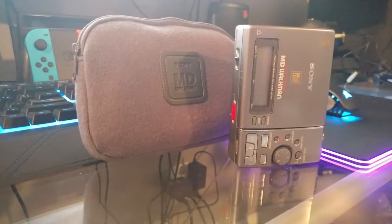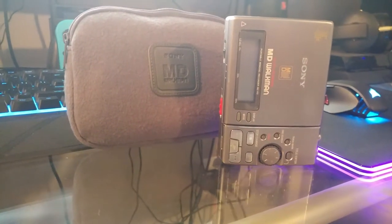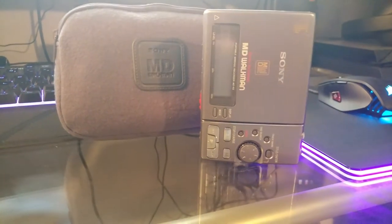Hey everyone, today we have more of an artsy style project. I recently got a minidisc player and I love this thing — it's really cool, like overly complicated to listen to music especially nowadays, but I love everything about the way it works and how good it sounds. I'm no audiophile by any means, but it's great.